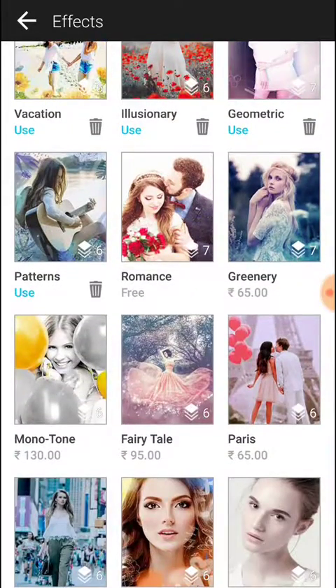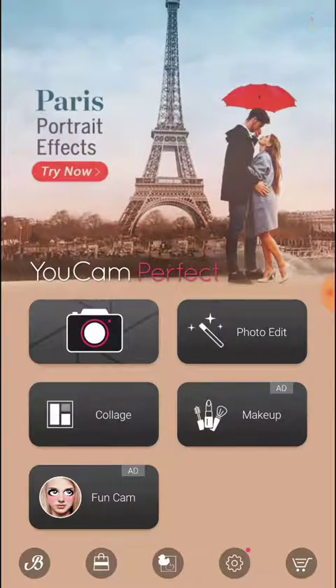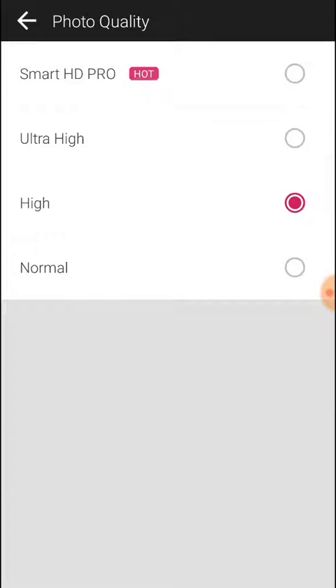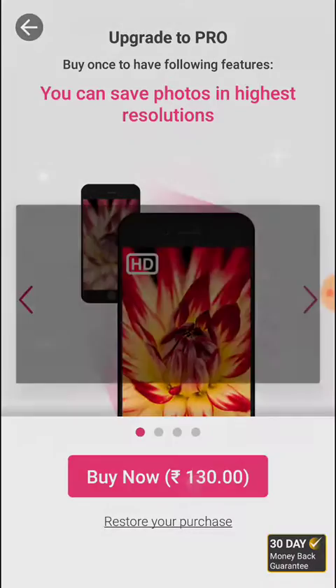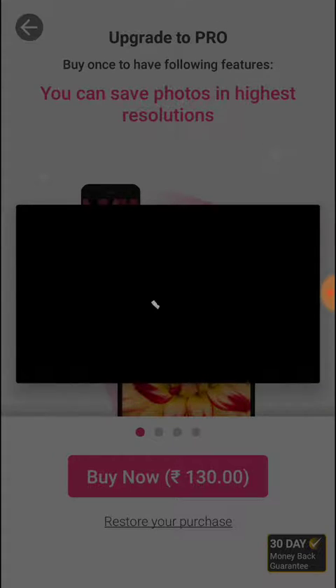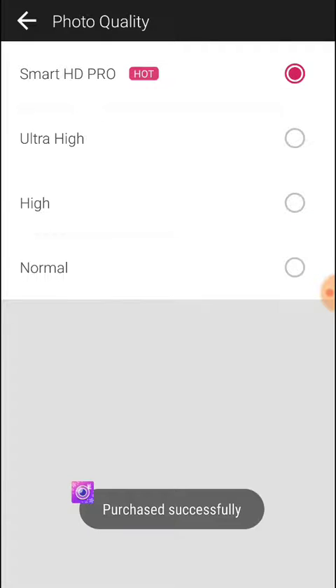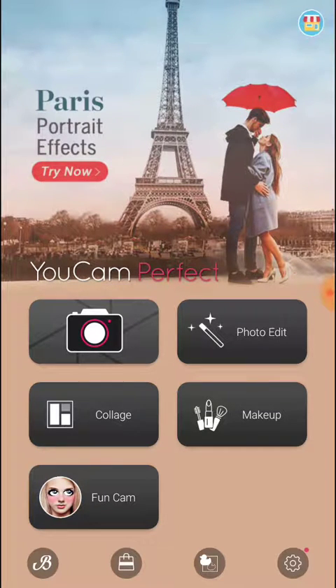You can also buy all these things. Let me check whether I can buy this Smart HD Pro — payment successful, as you can see. Now I can select this option and I can also use all those filters that I bought just moments ago. So thanks for watching, thank you guys.